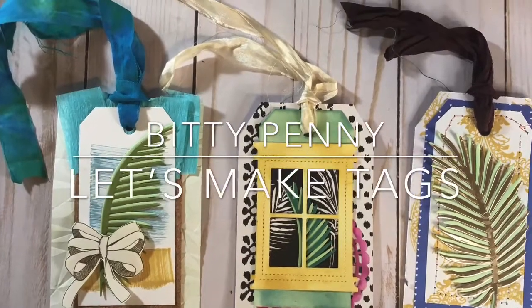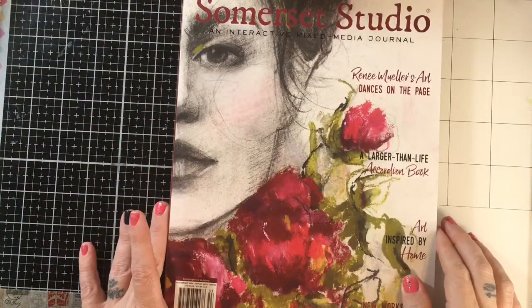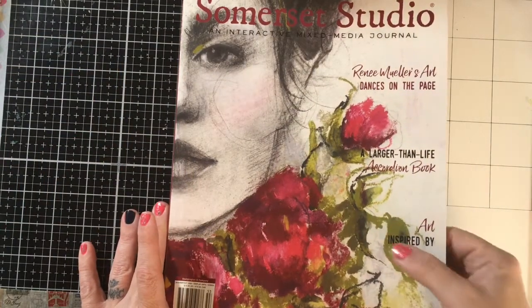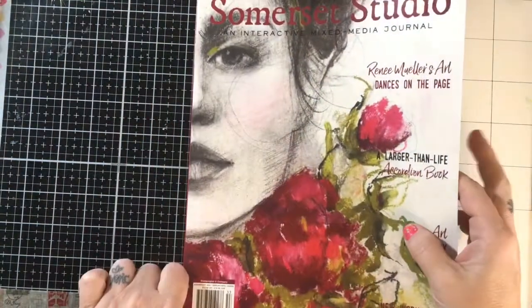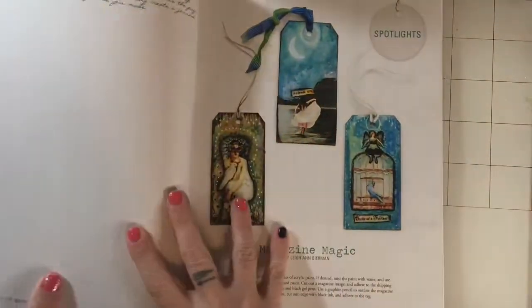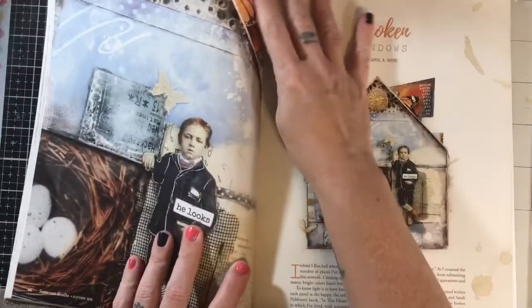Hey, it's Bitty Penny. I'm here today to make some tags. And I was going to make some, and then I went to the mailbox and I found this magazine in there. It's the August, September, October 2020 Somerset Studios. And I was not impressed, but that's okay.